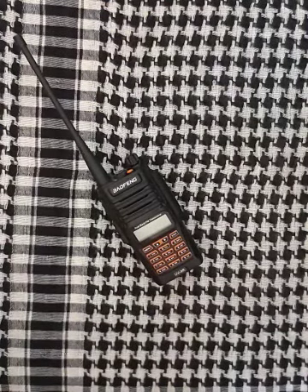Hello everyone, welcome back on my channel. As you can see, in today's video I'll show you my ham radio. This ham radio is produced in China by company Baofeng, and the particular model is UV9R+.